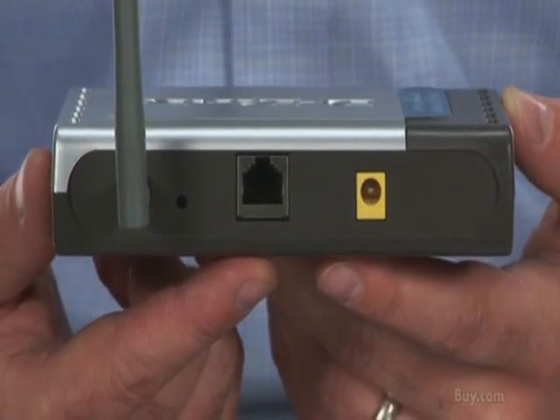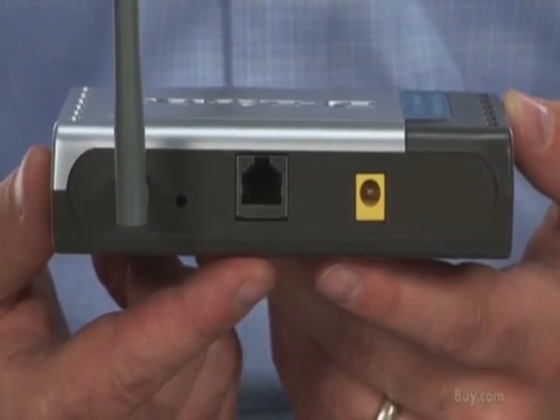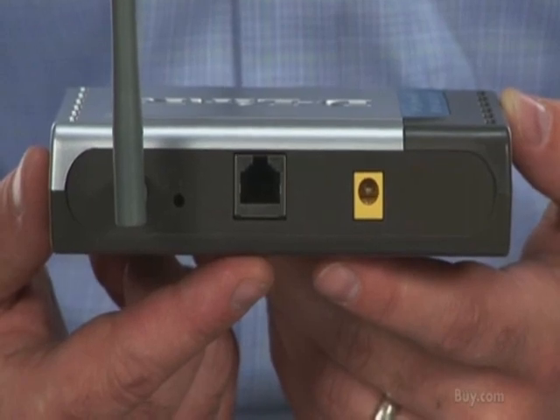Basically what you do is you take a cable off the back of that switch or that modem, plug it directly into this, and then you configure it to create a Wi-Fi network.